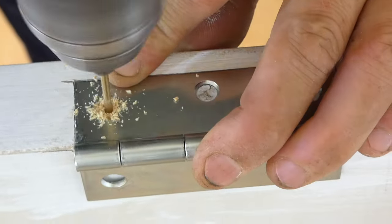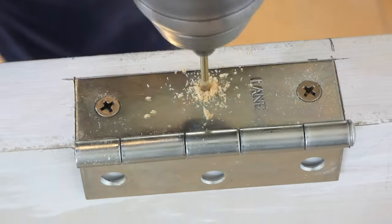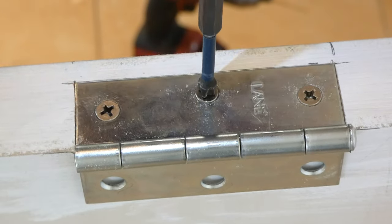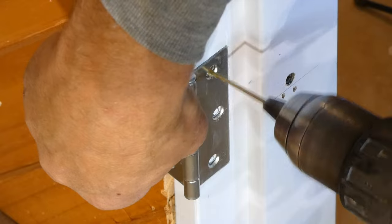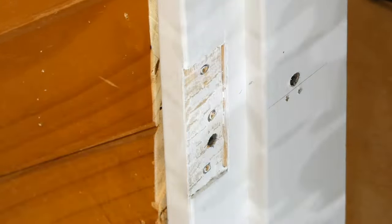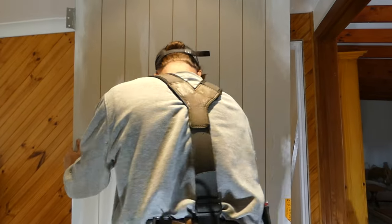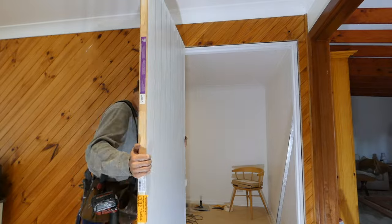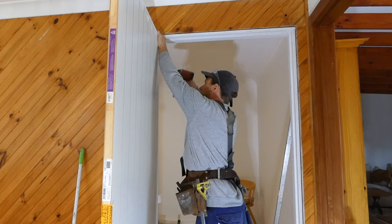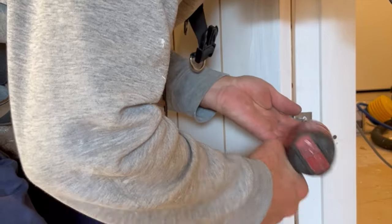Once the hinges have been rebated into the side of the door and finish snug and flush, I pre-drill and screw the hinges into position. I also like to use a hinge to pre-drill the screw positions into the doorframe before I hang the door. I can now carry and place the door into position. I place the door on a pump or lever with the door at 90 degrees to the frame. Now I just need to screw the hinges into the rebate positions on the doorframe to swing the door.